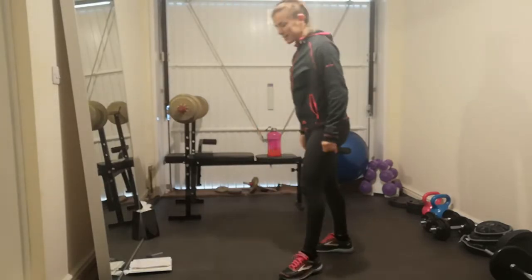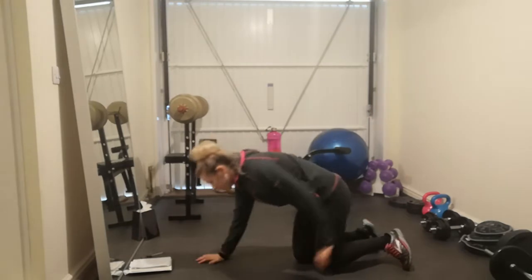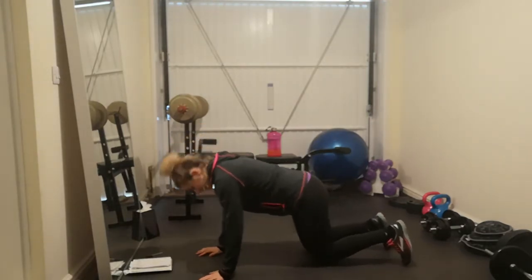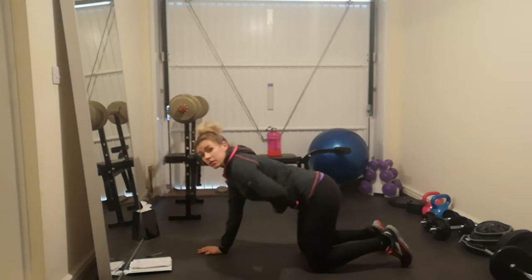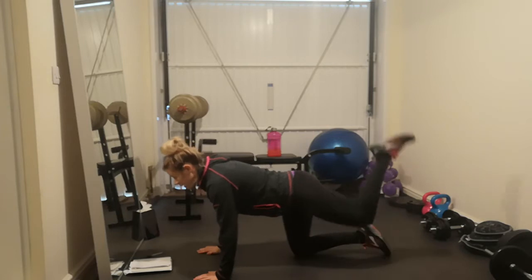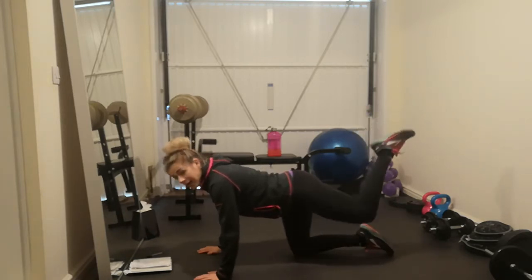Our third exercise is donkey kicks. We're going to do 10 on each side. Come down to all fours — wrists under your shoulders, knees under your hips. Strong breath in the belly, nice flat back. Lift one leg up with a bent knee, trying to maintain the squeeze of the bum the whole time.